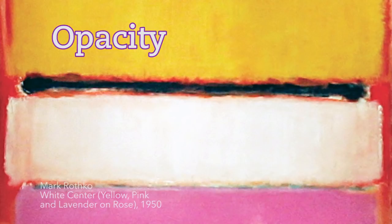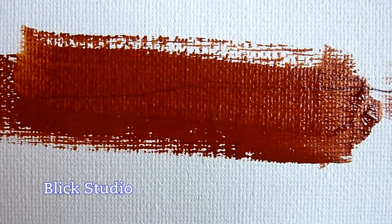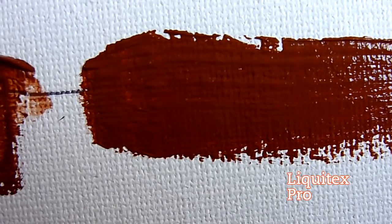To test the opacity of these paints I drew a line with a ballpoint pen and then painted a single layer of each paint on top of it. Some colors are inherently more transparent, but this was just to see if I could achieve an even and opaque appearance with one layer. I found that Liquitex was the only one thick enough to cover up the line completely.